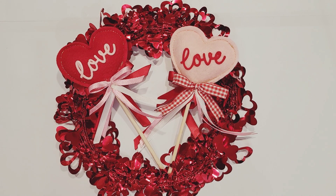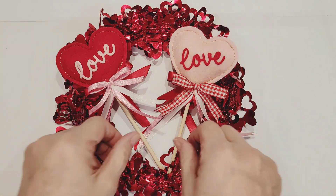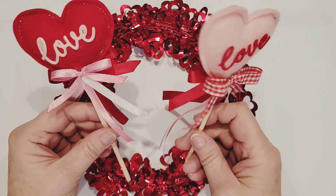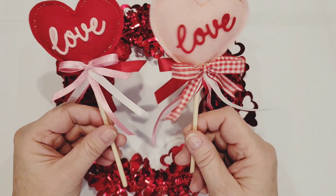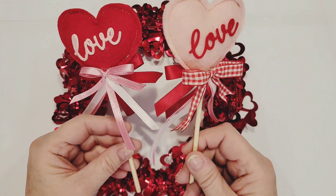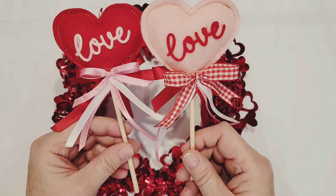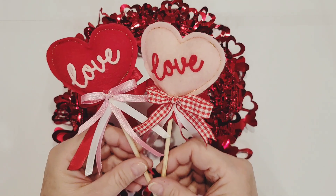Hi Crafty Peeps, Enos here, and I am back with another Craft With Me video. This time we are going to be making some cute little Valentine wands, and these wands are made with felt and very minimal materials, which I think most of us probably have in our stash in our craft rooms, and at least that's where I got all of my goodies from.